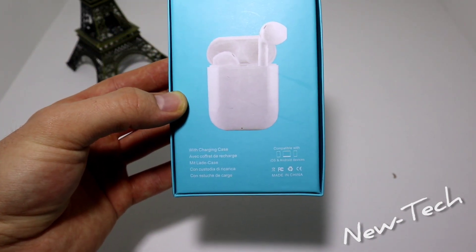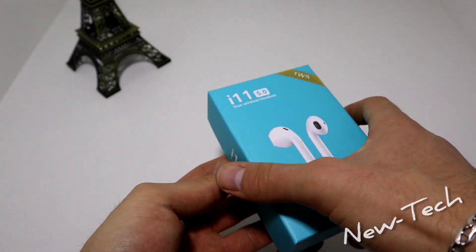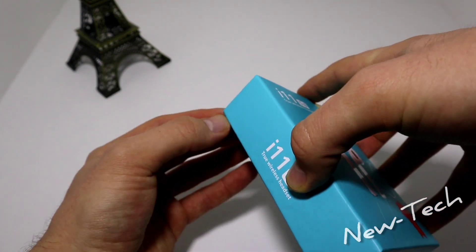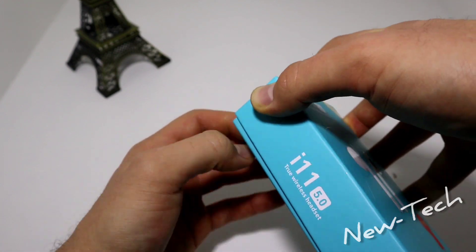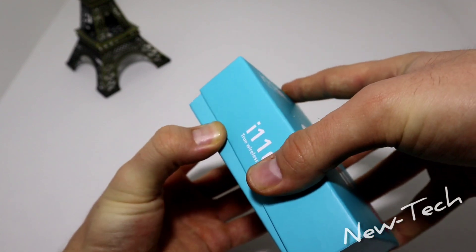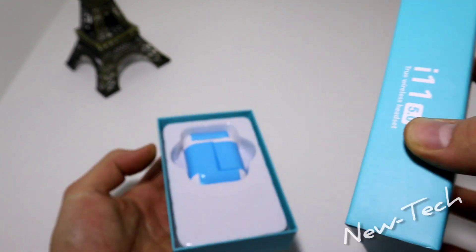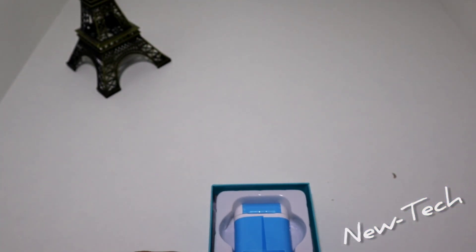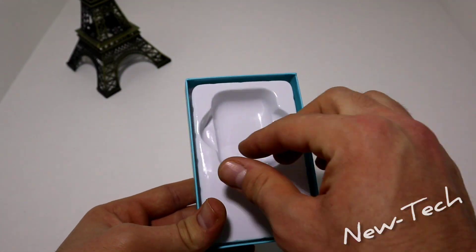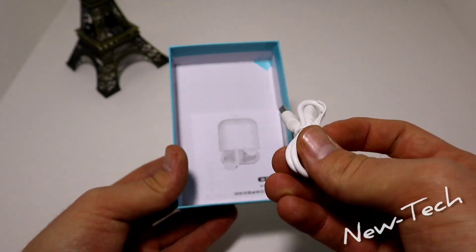These are capable of connecting with Android and iOS. Let's go ahead and try to take the cap off — it's very hard. I don't know why they decided to make a vacuum inside these earphones. Finally, now we can see what we have here. Let's put this one away for a second and see what we got underneath — we have the charging cable.